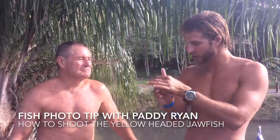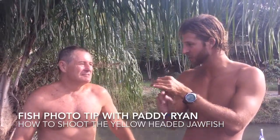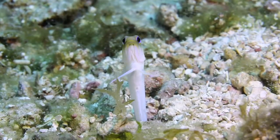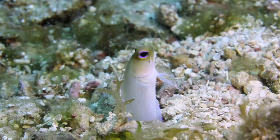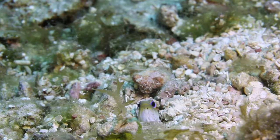We saw today a little yellow-headed jawfish out there and some photographers are trying to get videos and photos. Any tips on maybe getting the shot like that? Those guys are amongst my favorites. Once again, a lot of patience. Dump all the air at BCD, lay on the bottom, pre-focus and wait.